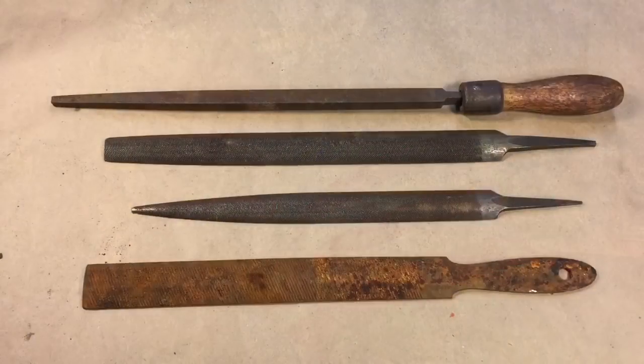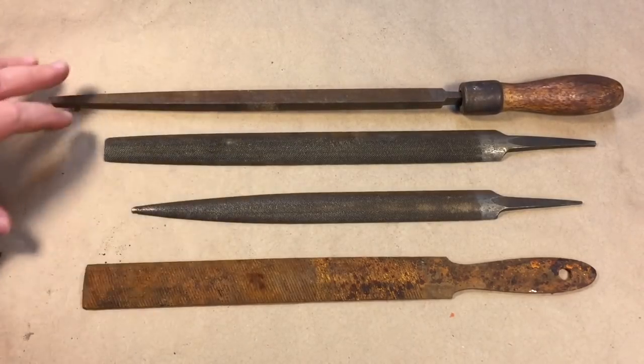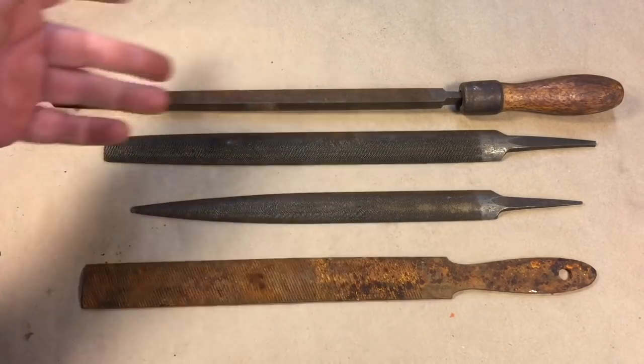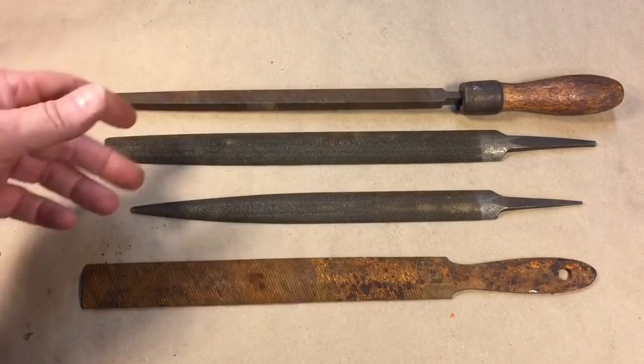Hey everybody, Scoutcrafty here again. Every couple months for a week, I put out a video every day, and this is it. Today is just one on files I picked up at the show the other day. I hope you enjoy it — it's a real quick one. When I came back from the show, sometimes you get that dollar box. It's a dollar each, or six for five, so sometimes I'll have five items and get that extra one free.